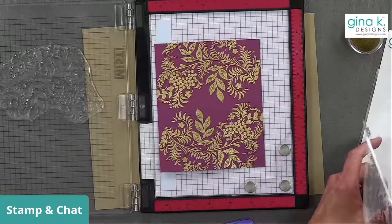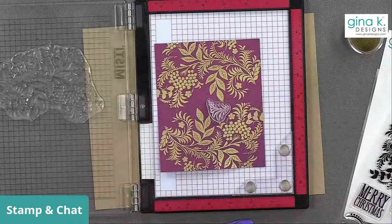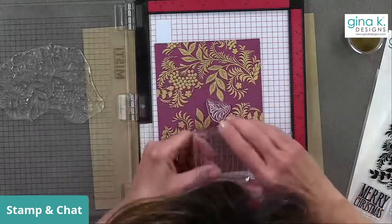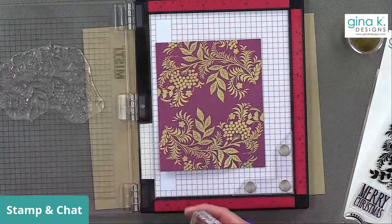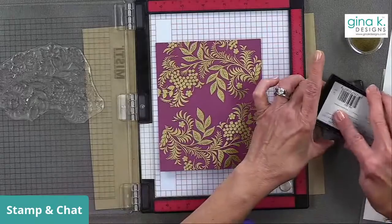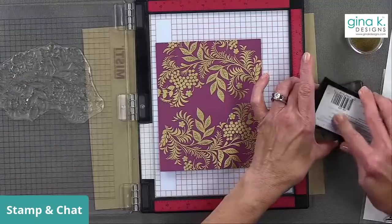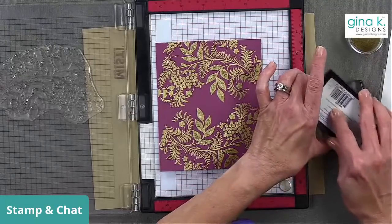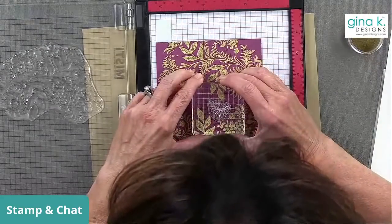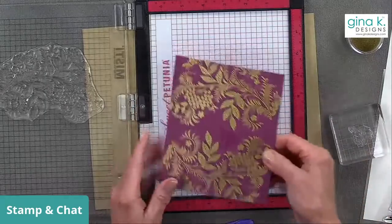Let's see if there's room in here for another swish — yes, let's do that. I'm going to use an acrylic block for this one and some Versamark. I have used Versamark on this stamp before for the wreath builder, so it should work well — it should be seasoned enough. Let's do one right here.